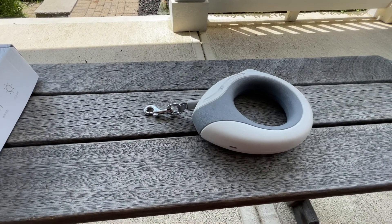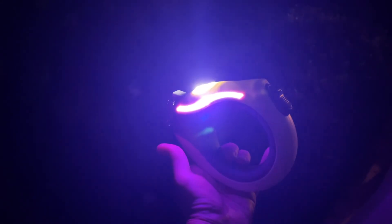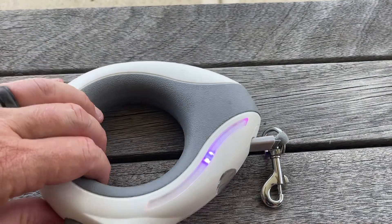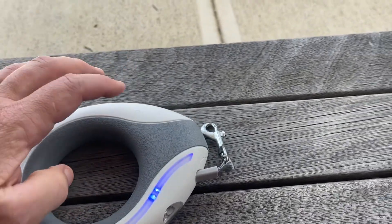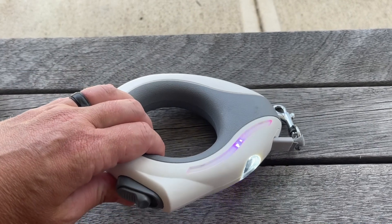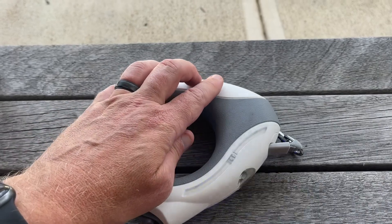This leash is 10 feet long, and it comes with a built-in flashlight as well as a breathing light. The power button is right here — just a light touch to get it to come on. So we've got the light, then touch it again and you can see the breathing light starting, with a cycle through some colors. Touch it again and you get the breathing lights as well as the flashlight.